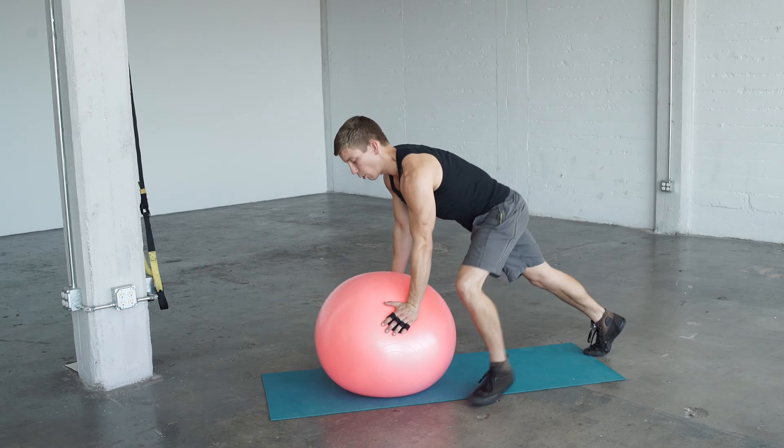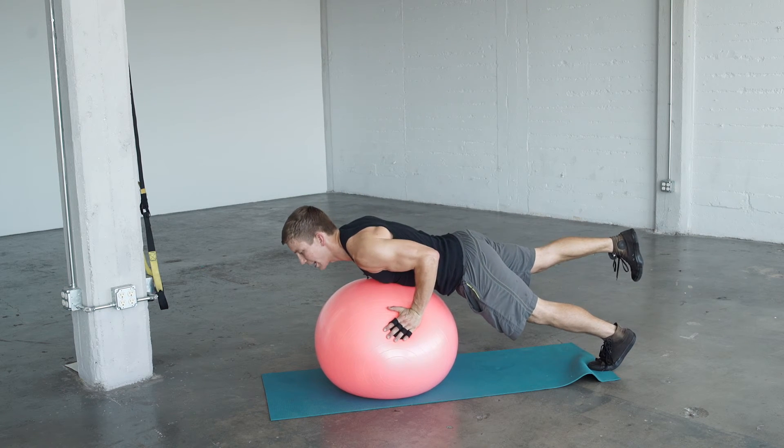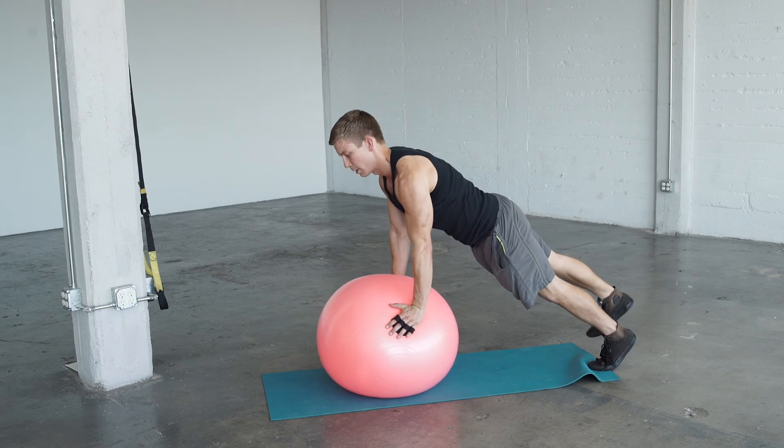Get your hands to the side of the ball, shoulders over your hands. Inhale and as you lower, lift one leg up, then press up and back down.